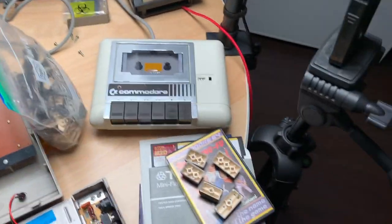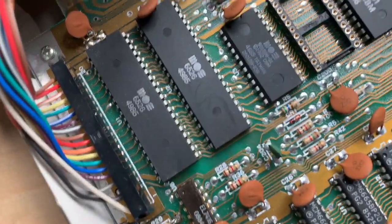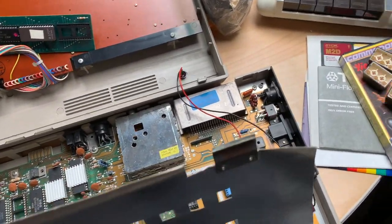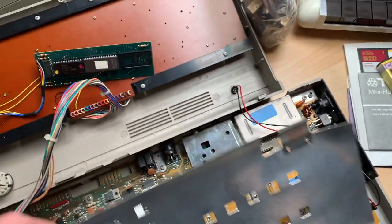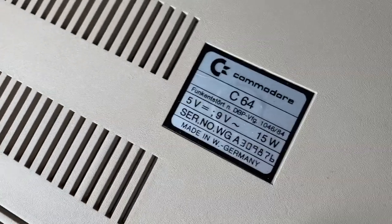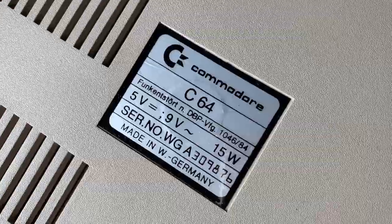So I was working on cleaning the keys, and I thought maybe I should give you a little more insight into the machine. All these chips seem to be from week 49, 1985. I got this machine first hand from the original owner who bought it, I guess, in '85 or '86. Let's just quickly check the serial — serial number is WG, which I guess stands for West Germany, A309876. And this is a PAL machine, by the way.